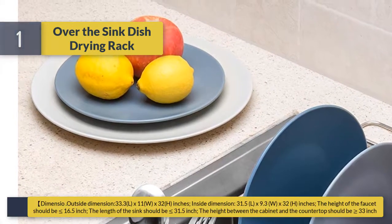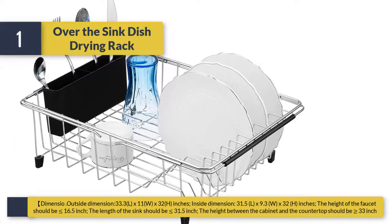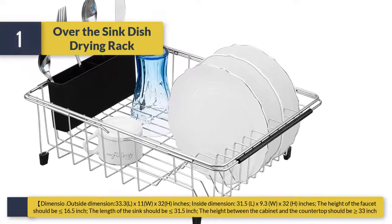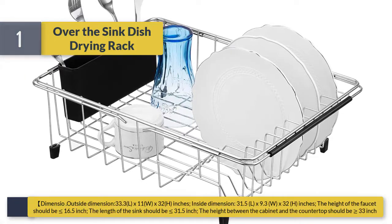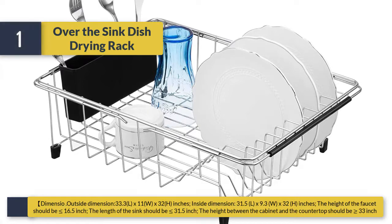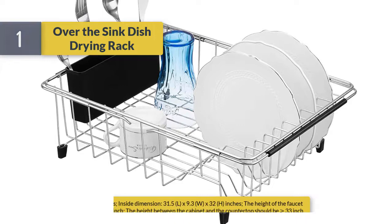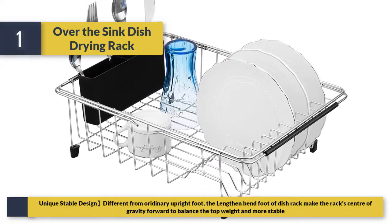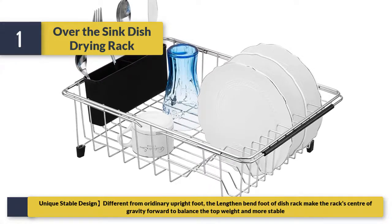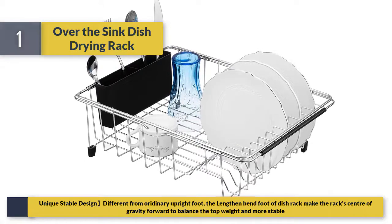Outside dimensions: 33.3 L x 11 W x 32 H inches. Inside dimensions: 31.5 L x 9.3 W x 32 H inches. The faucet height should be 16.5 inches, the sink length should be 31.5 inches, and the height between the cabinet and countertop should be 33 inches. Unique stable design: unlike upright feet, the lengthened and bent feet shift the rack's center of gravity forward to balance the top weight and provide more stability.